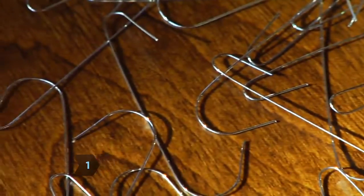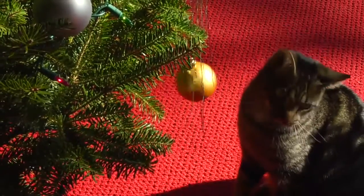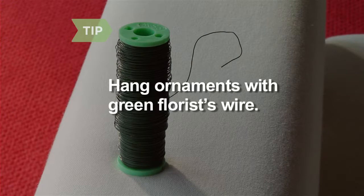Step 1. Make sure you have enough ornament hooks. If you have pets, use ribbon or string instead — you never know when they're going to get their paws on or sink their teeth into an ornament. You can also hang ornaments with green florist wire, which blends in better than ornament hooks.